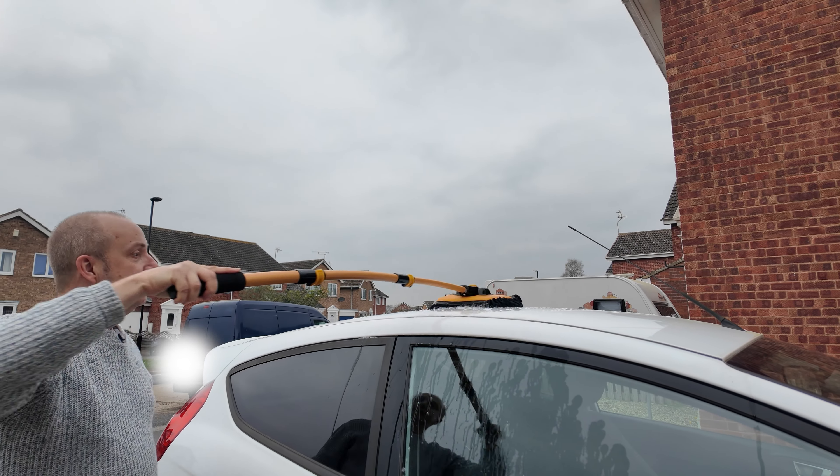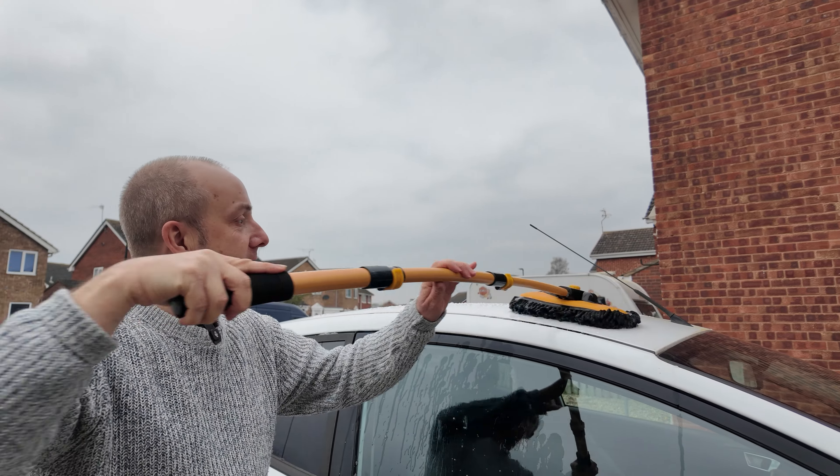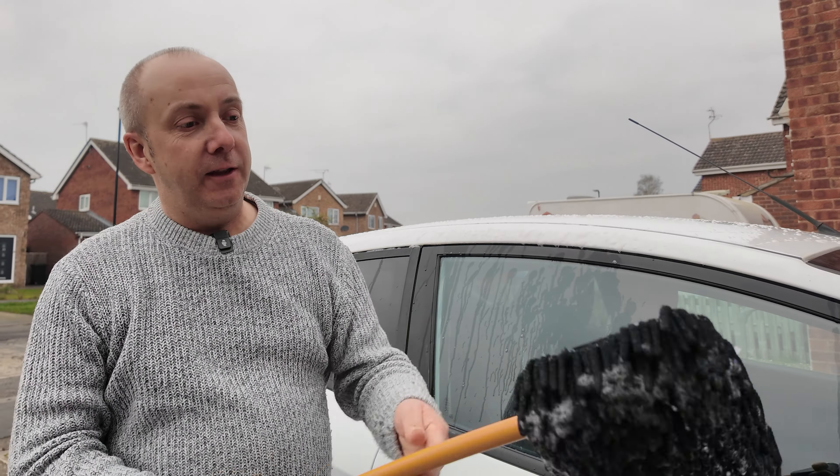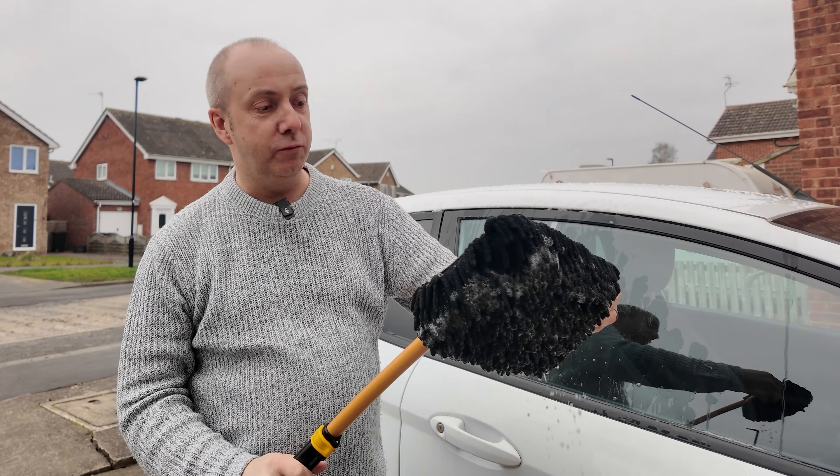Because of the angle, the degree, it's so much easier. You can clean all the way to the end of the car, and then we can take this end part off and just wash it when we're done.